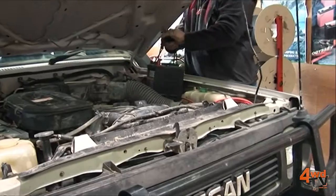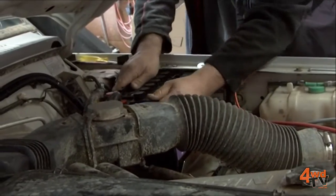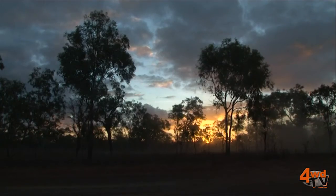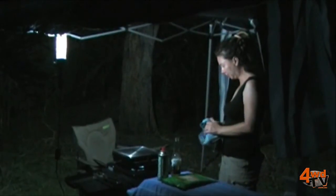In a normal situation, a standard starting battery will do the job of running all the things that your car does, but it won't look after things like running fridges, inverters, running camp lighting, running electric winches, all the other things that we need when we get out to this big, wonderful country of ours.